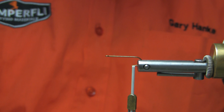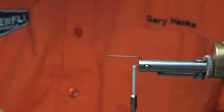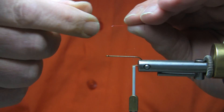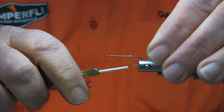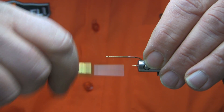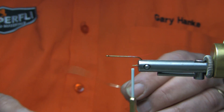In the original pattern, it called for an enziform tail, which is basically a duck quill, goose quill, or a biot. Enziform, being a sword shape, should point in an upward direction. We'll tie this small goose biot in exactly that way as described, so that it sits on top with an upward sword shape. We'll tie right to the back of the butt of that biot, and then return back to the bend of the hook.